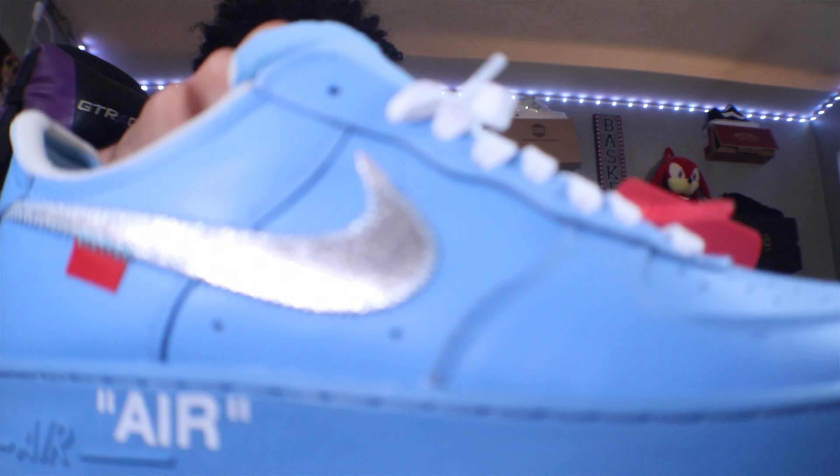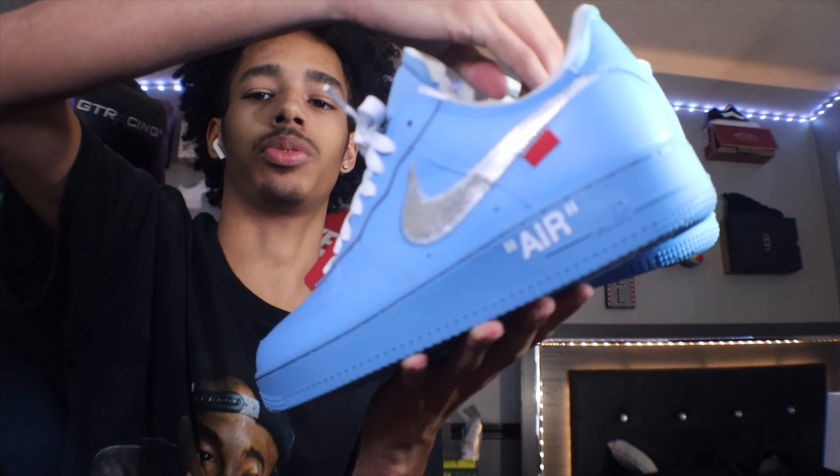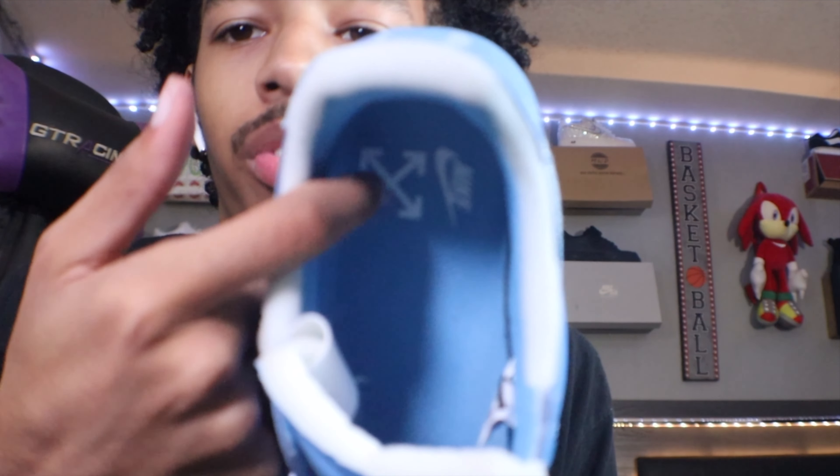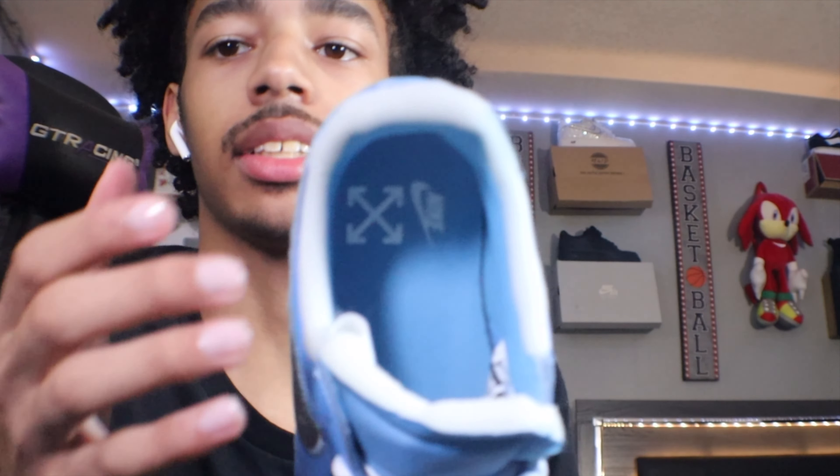As y'all have seen the on-foot of the Off-White Nike Air Force One, let me tell you all more details about the shoe. Coming here on the shoe, you got the Off-White arrows with a Nike logo inside.